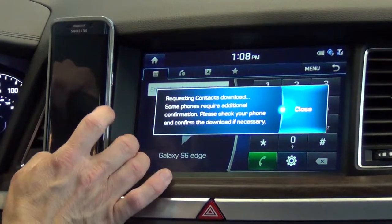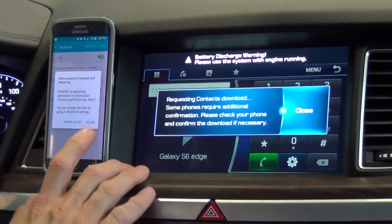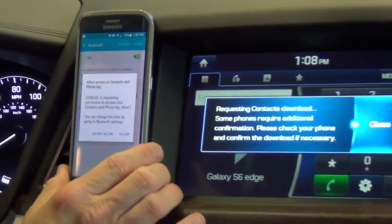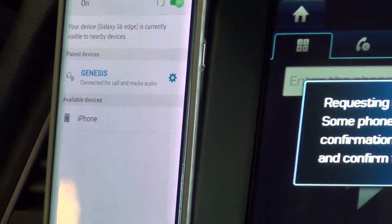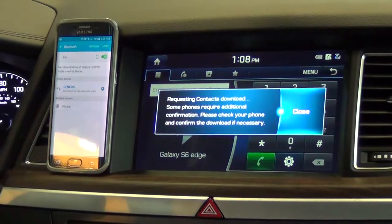The contact download is starting. Some phones require additional confirmation — please check your phone and confirm the download if necessary. The Edge does ask you to confirm the download, so I'm going to click Allow, and that will allow the car to pull the contacts from the phone and put them in the system.